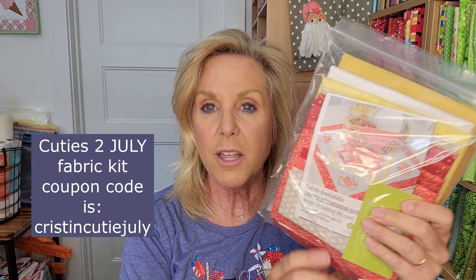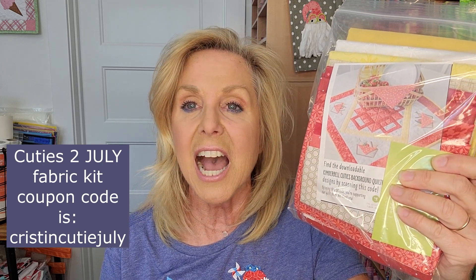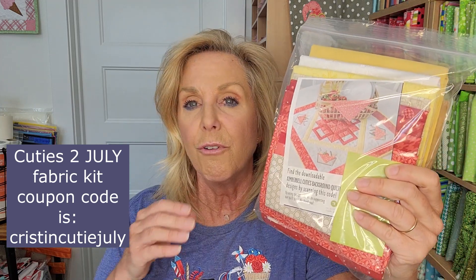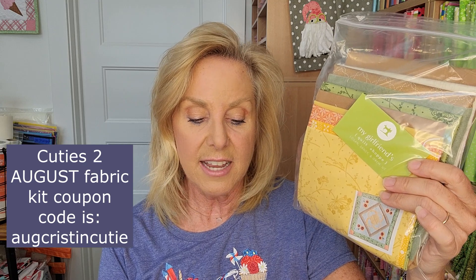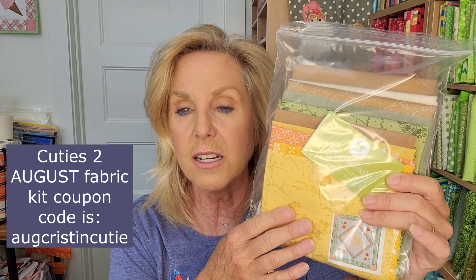So the July fabric kit coupon code is Kristen Cutie July — C-R-I-S-T-I-N-C-U-T-I-E-J-U-L-Y — for My Girlfriend's Quilt Shop for the July fabric kit. And then for the August fabric kit, the coupon code is AUG Kristen Cutie — A-U-G-C-R-I-S-T-I-N-C-U-T-I-E. There are different coupon codes for each item, just like if you buy the bundle pack or the CD booklet. If you buy both of them together, they'll ship them both right now since they are currently available, which will save on shipping.